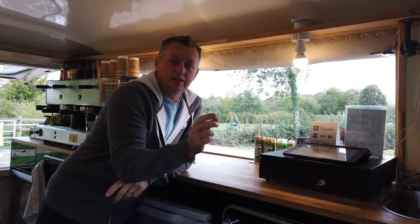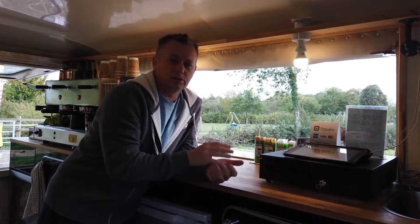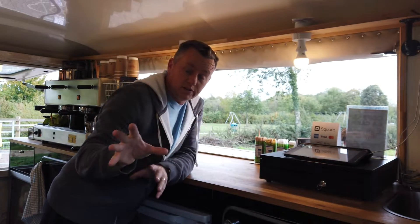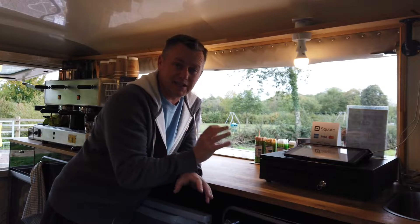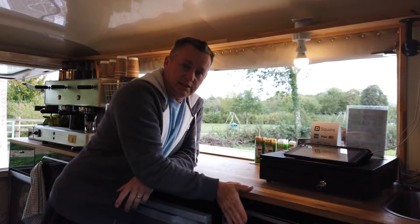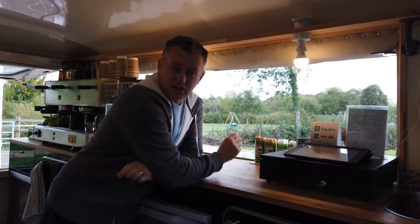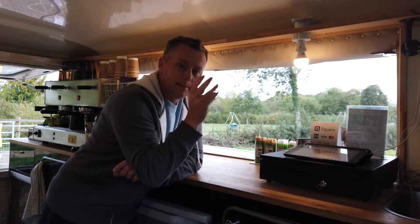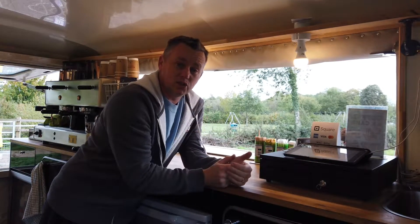Thanks for joining me. Back in the coffee van — as you know if you follow the videos, the van runs on inverters as well as a generator. We've got six huge batteries on it and they run through a couple of inverters. The main inverter is the RS inverter, which is in this little cupboard down here. We had a problem with it: it powered up the coffee machine and there was quite a good bang. I stripped it down to see what was going on, and this is the story.